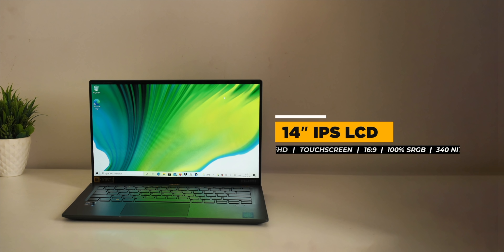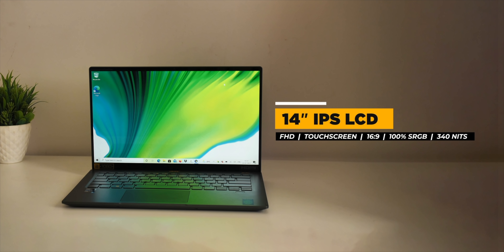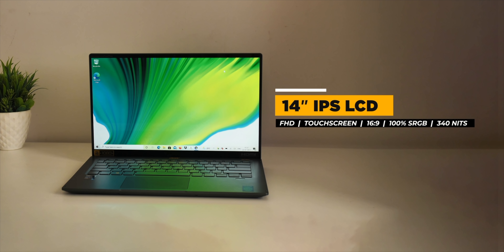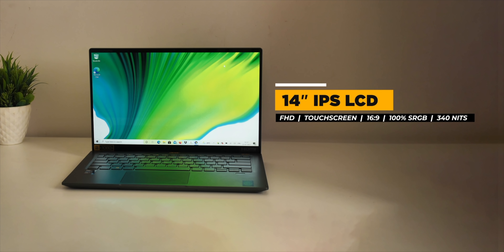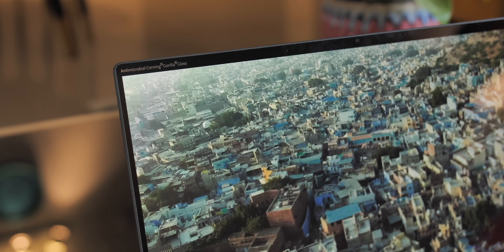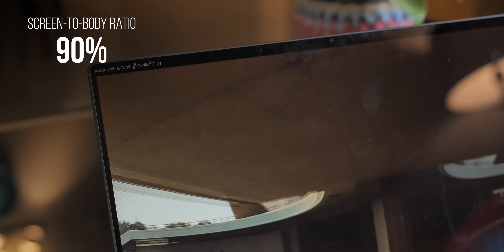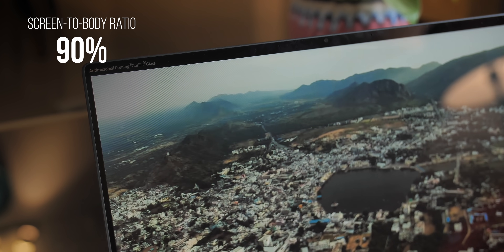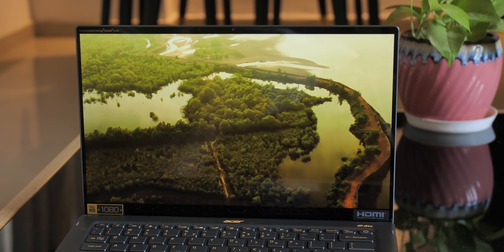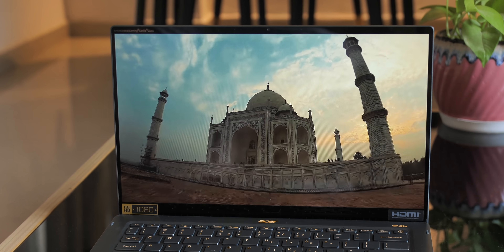Moving on, the display is also one of the big highlights. It's a 14-inch 1080p IPS touchscreen with a 16:9 aspect ratio, 100% sRGB coverage, and 340 nits of max brightness — which is pretty good for a laptop screen — all protected by Corning Gorilla Glass. The bezels are narrow on the sides and top, giving a 90% screen-to-body ratio. As for display quality, it has really vibrant colors and good blacks.